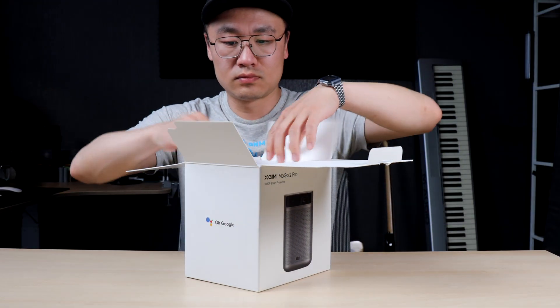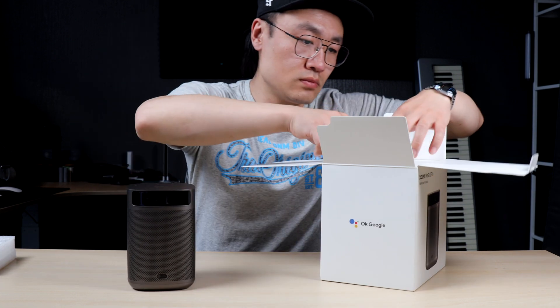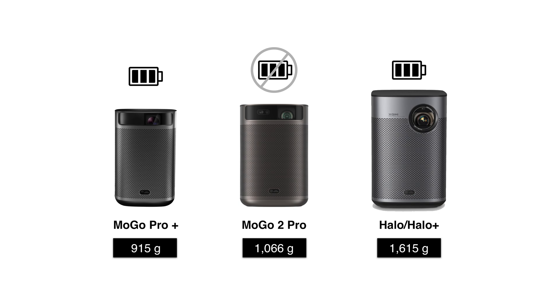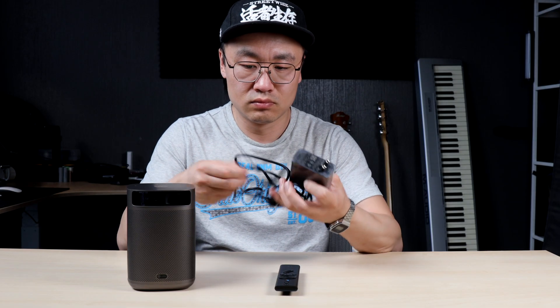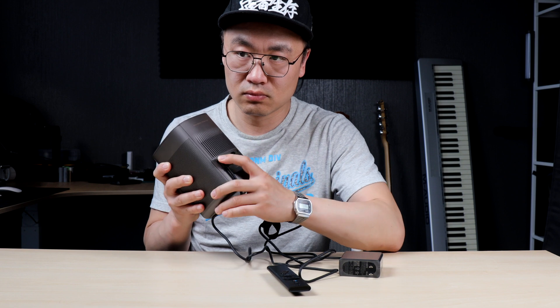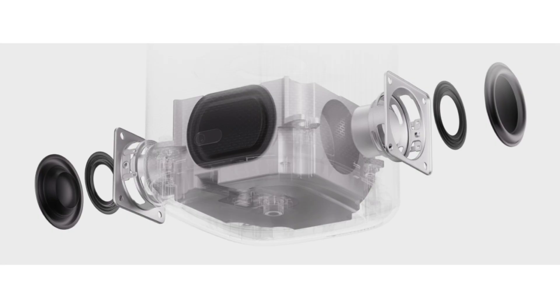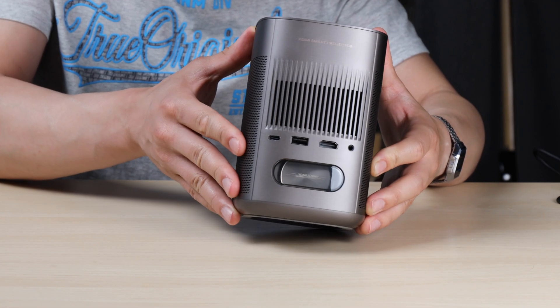In April 2023, XGME introduced the MoCo 2 series as the successor to the MoCo Pro Plus, which brings some interesting changes to the table. Instead of a built-in battery like the previous models, the MoCo 2 Pro requires an external power bank for portability. XGME claims there's a good reason for this: most people end up using these projectors plugged in most of the time. So removing the internal battery gives the MoCo 2 more room for larger and better speakers, and amazing audio quality is always one of the biggest selling points of the XGME products.